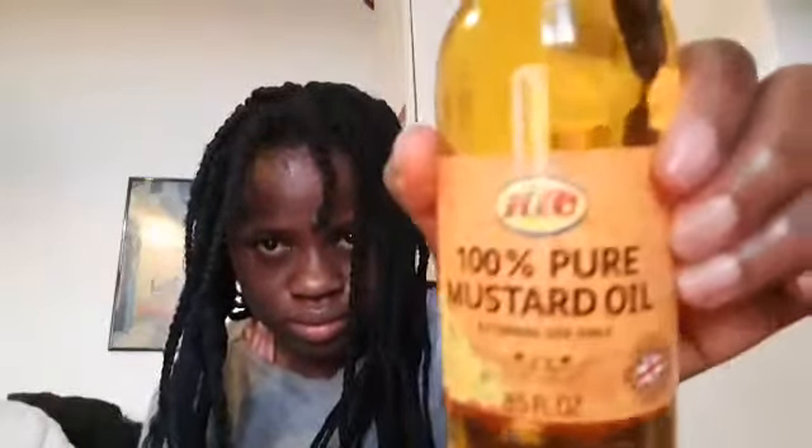Then I will twist it back so that my hair will not get tangled and frizzy. This technique will help your hair not to get tangled when you are taking down your braids. After I have taken down my braids, I'm going to use 100% pure mustard seed oil to prepare my hair. If you want to see that video, subscribe to my channel and click the bell icon so you'll be notified when I drop that video.